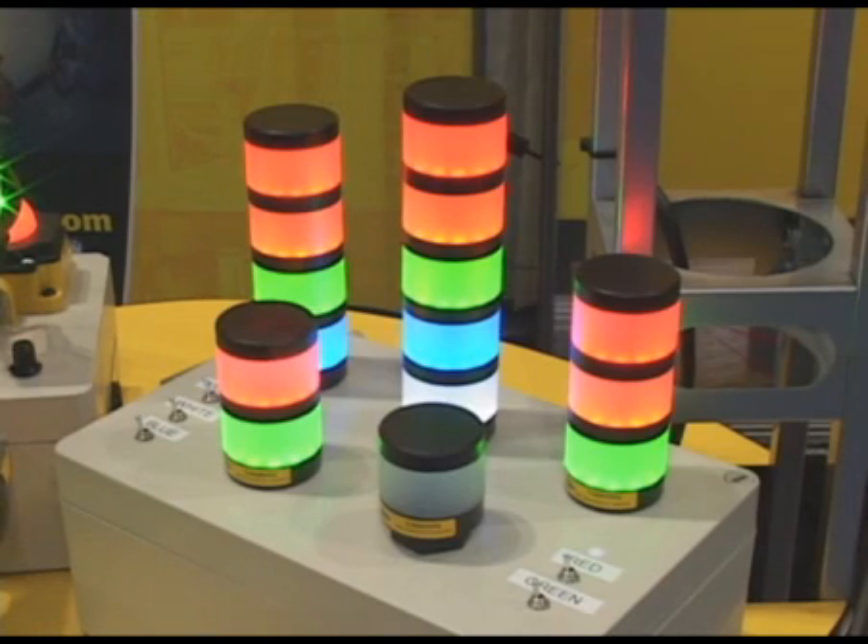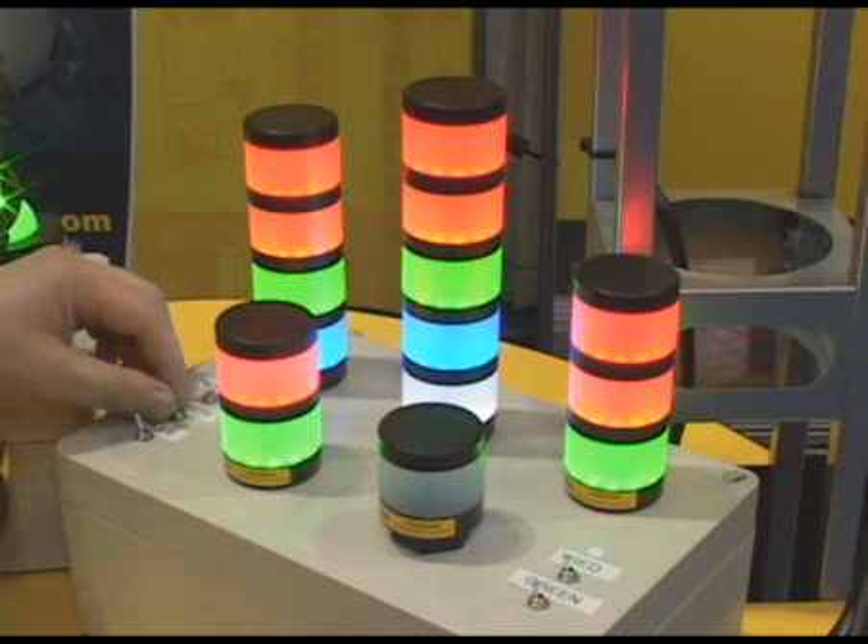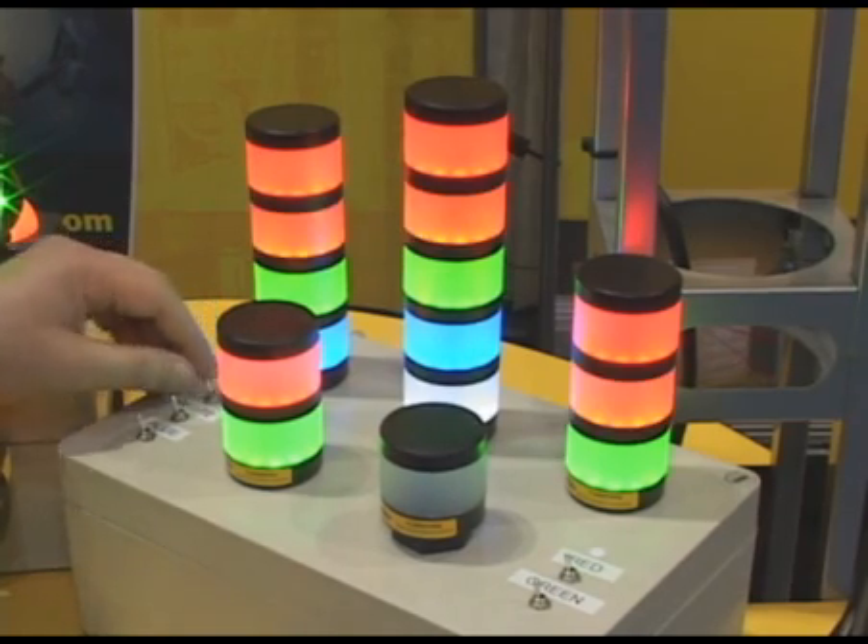This is a new product in the EasyLight family. It's an LED-based stack light, a replacement for incandescent stack lights. You can see that the different colors independently can turn on and off there.